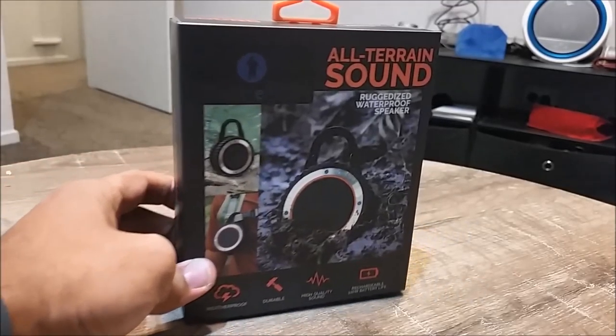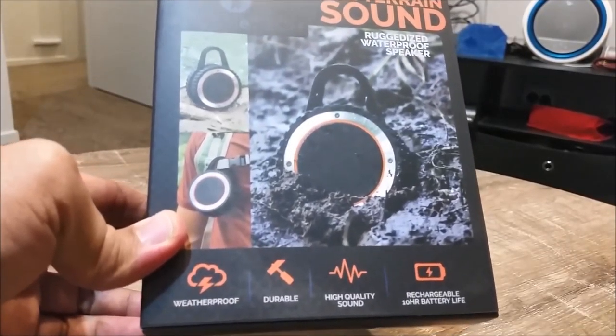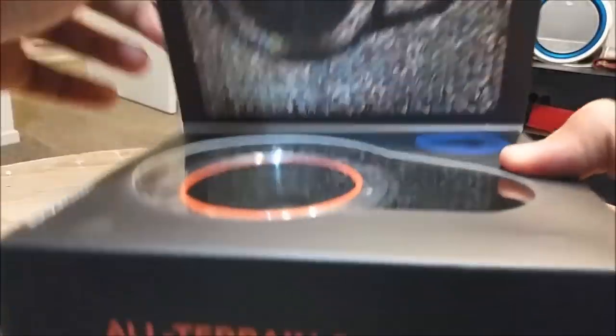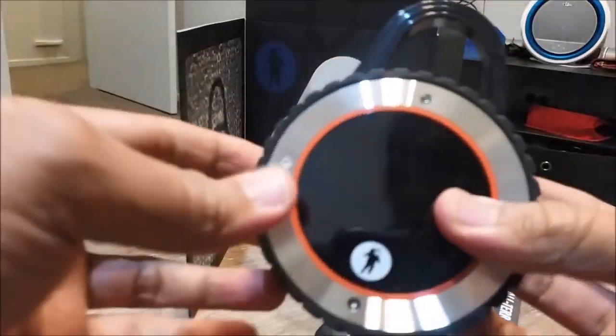Hi everyone, welcome to Geek New Zealand. Today we will unbox and review another quality product from Fresh E-Tech, which is the all-terrain rugged outdoor Bluetooth speaker. So let's get into it. I have reviewed a few products already from Fresh E-Tech and got many more requests to review this speaker.